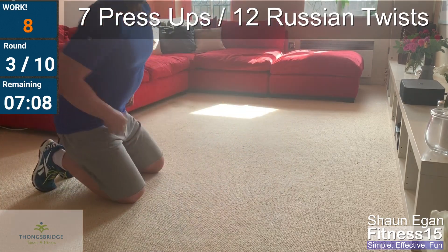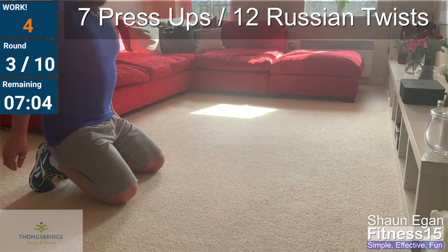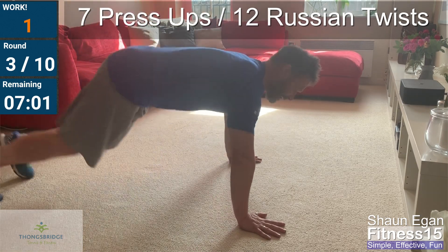All right, ten seconds. Minute four: eight press-ups, thirteen twists. Up we come — abs braced, body in a straight line. Go!